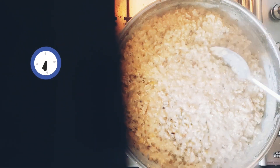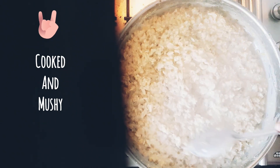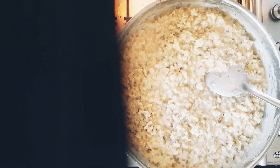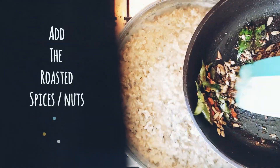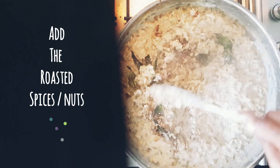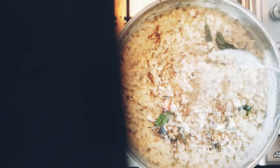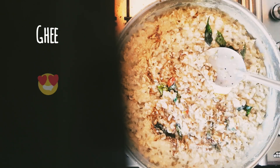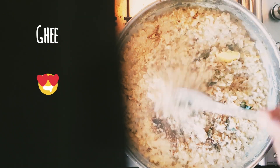Now let's check if our pongal is cooked. Yes, it's nice and mushy, properly mashed. Into this, let's add in the spices we just made. That's it — our oats with green gram pongal is now ready. Let's top it off with one tablespoon of ghee.